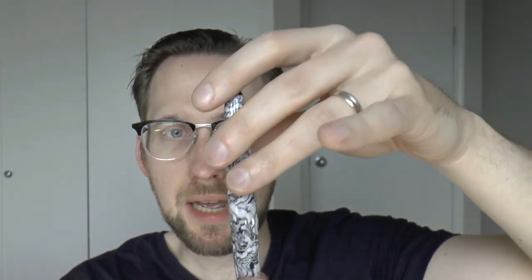Hey there! Today we're going to have a look at this pen — very, very interesting — the Diplomat Aerovolute. In English, 'volute.' It's a curly shape; you find it on ionic columns. It's an architectural thing, and this pen is named after it.